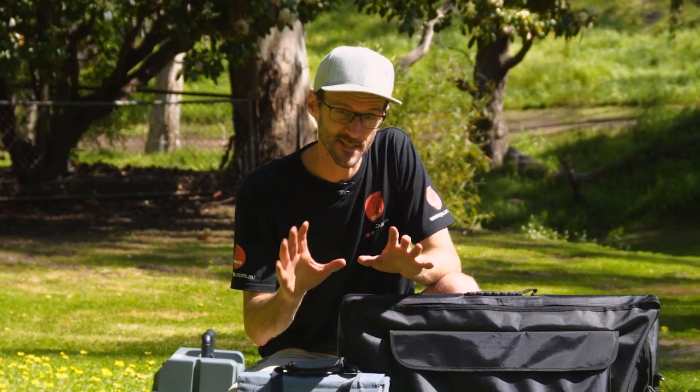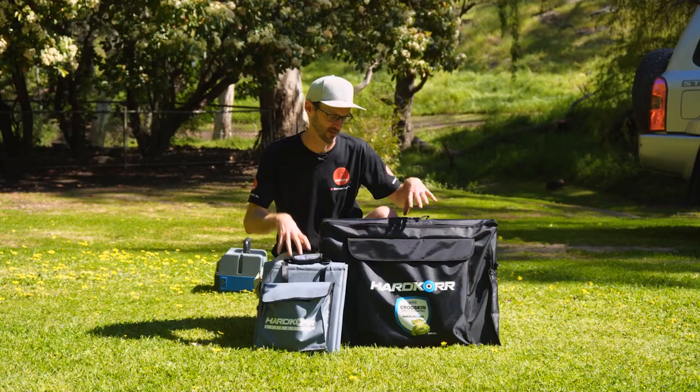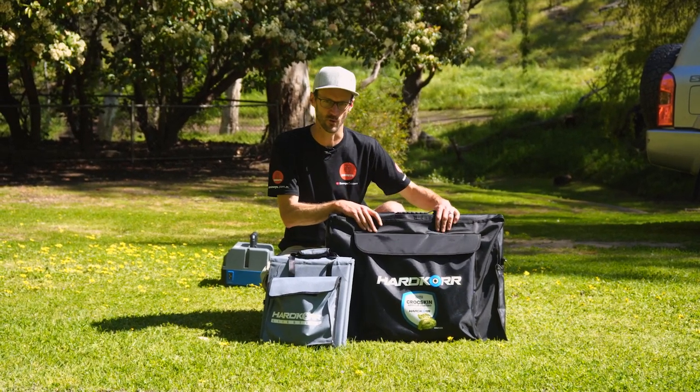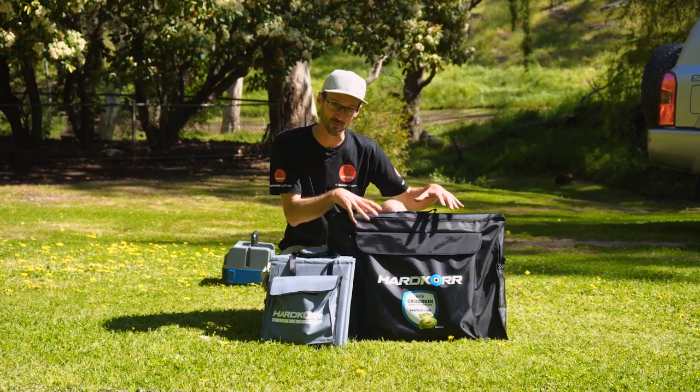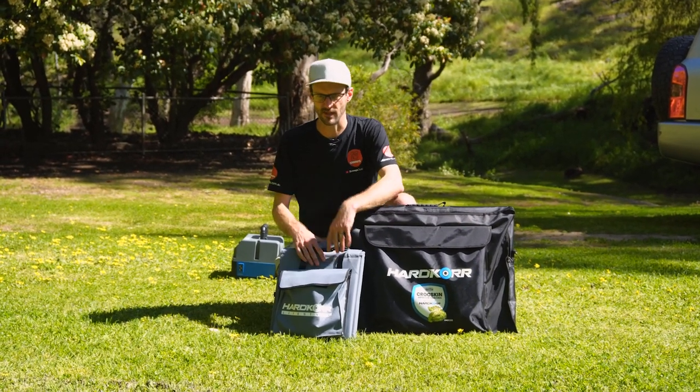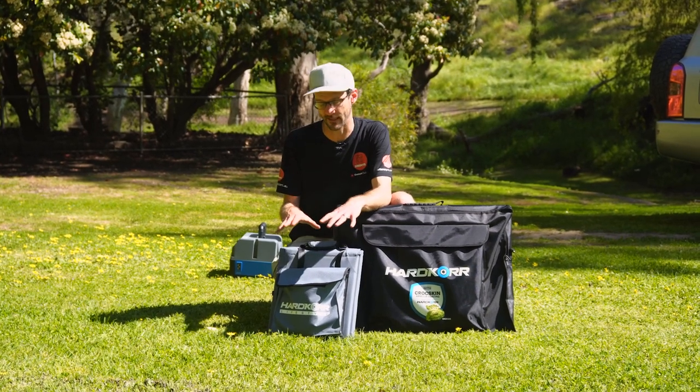Ben from Snowys here today with a question that's interested me for a little bit, and I'm sure it will you too. I'm going to try and answer it: what is the difference between these two Hardcore solar panel products? This is their 200-watt portable solar panel, kind of a flexible panel with their Crocskin armour, and this is one of their newer offerings, which is a 200-watt solar blanket.